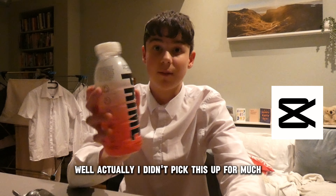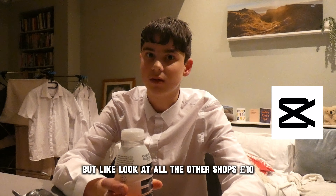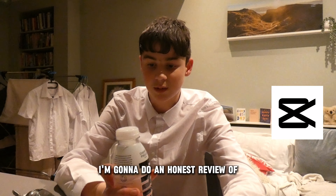Actually, I didn't pick this up for much. It was £2.49. Bit pricey, but look at all the other shops — £10. I'm going to do an honest review of this.